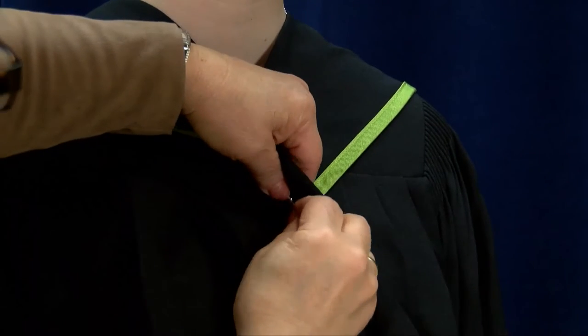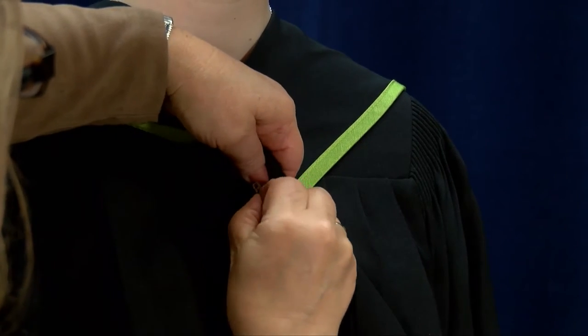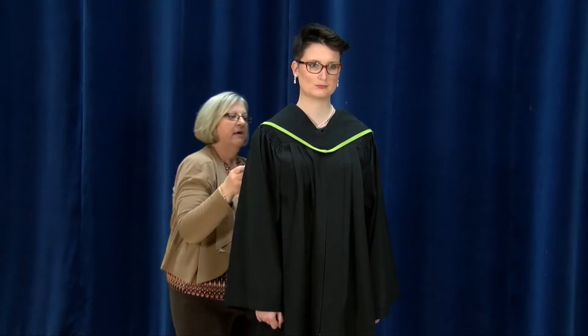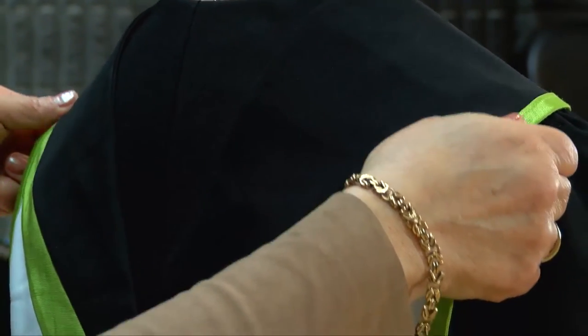After you've pinned it, ensure that the safety pin is completely hidden. Once it's laying flat from the front, go around to the back. Ensure that the hood is laying flat on the shoulders.